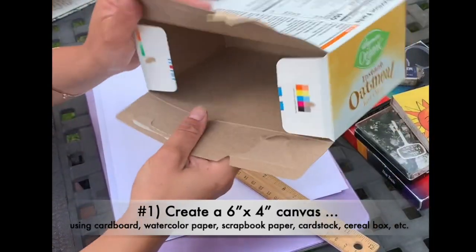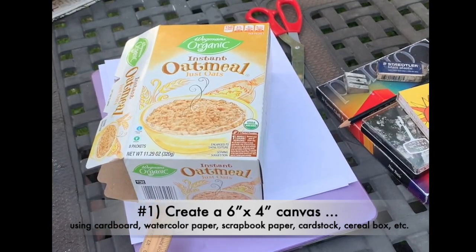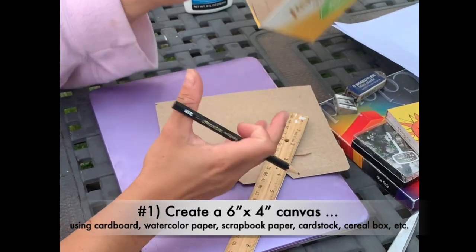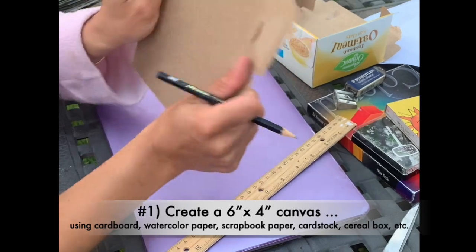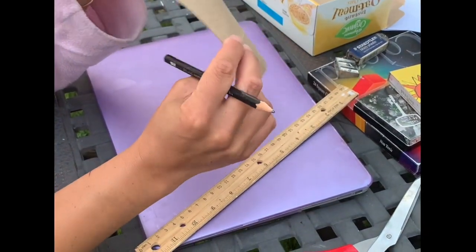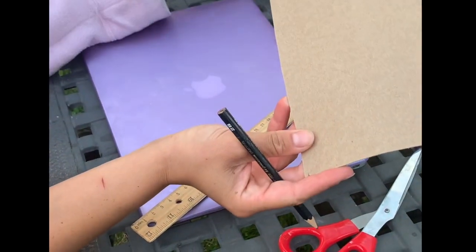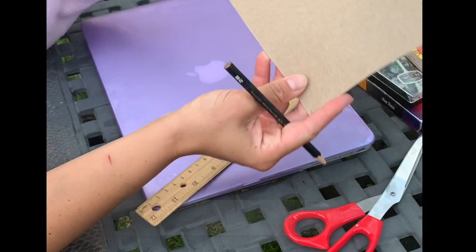You can use any paper, but I just took an old cereal box that I'm going to measure four by six inches. So I took an old oatmeal box because I want sort of a cardstock feel to this. This is cardboard, but it's also thin enough to cut out of like chipboard. So if you have chipboard, great — if you have a cereal box, that works just as well.